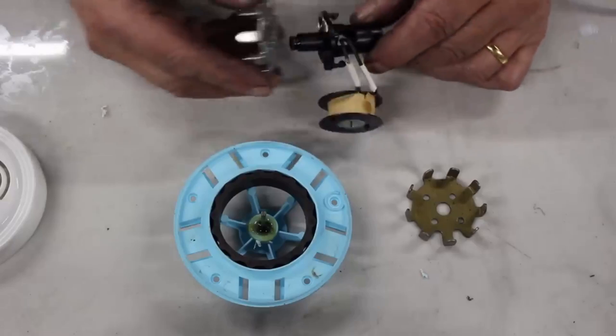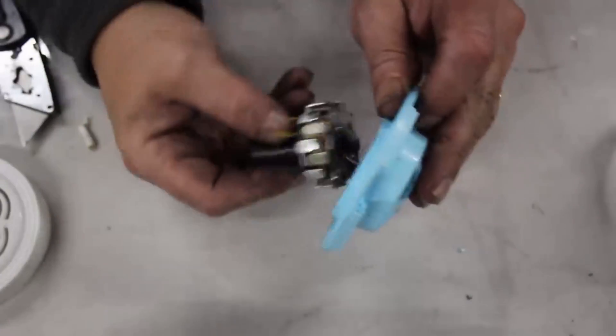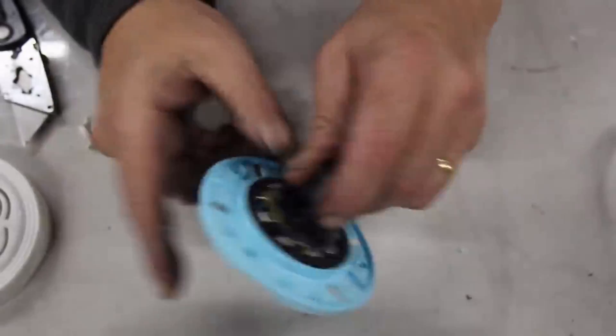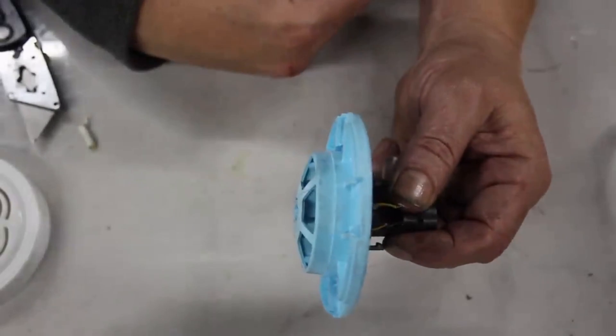It's exactly how a car alternator works. There it is back together - it just slots on the axle, and that's our generator. That's the stator, that's the rotor, and that's how it works.